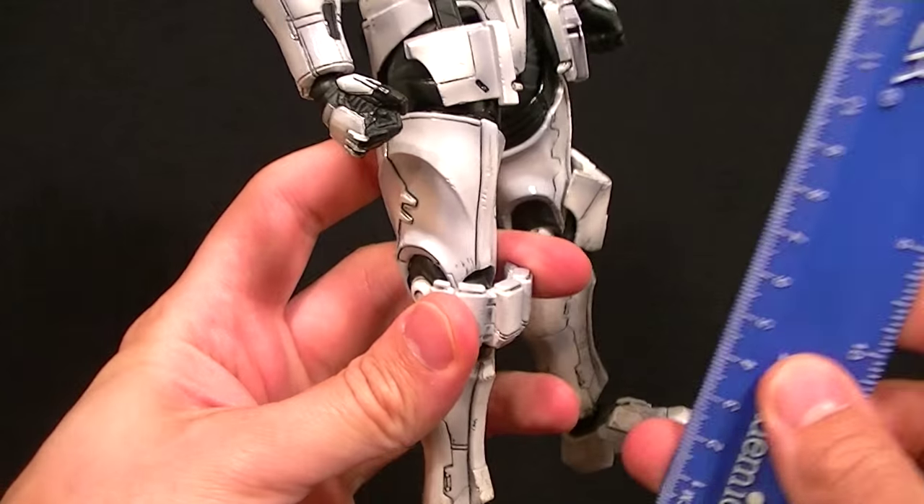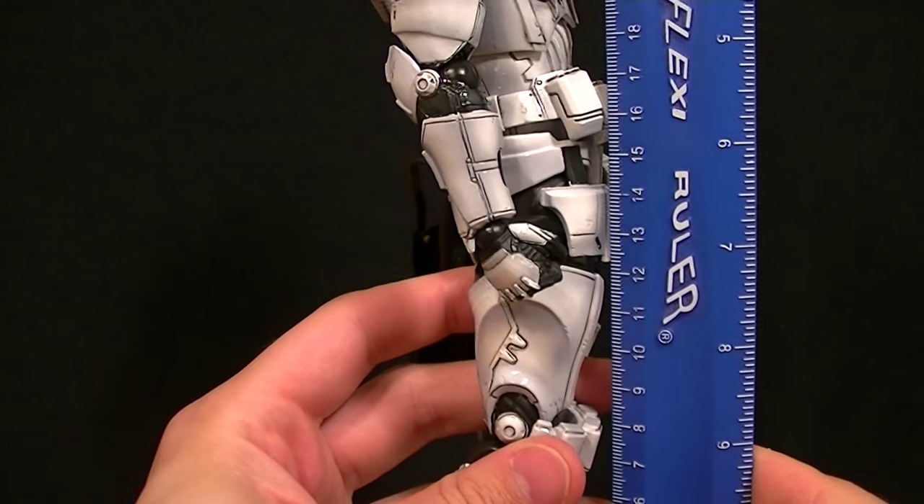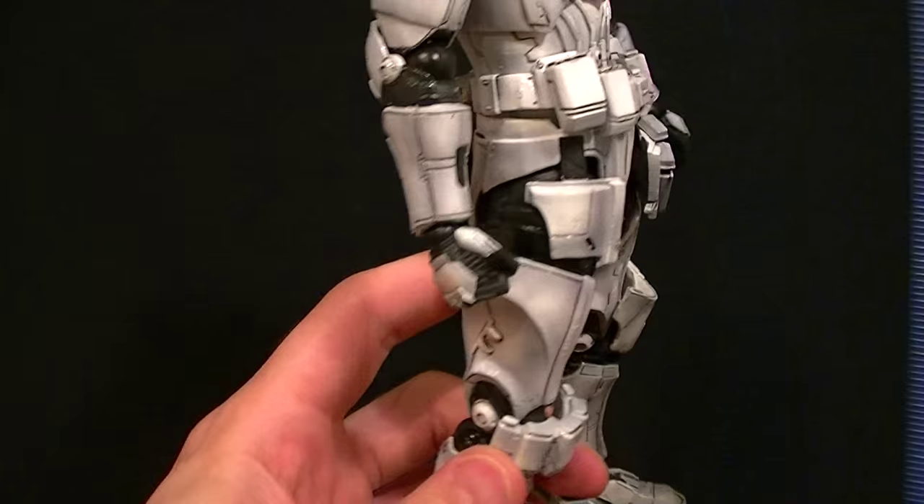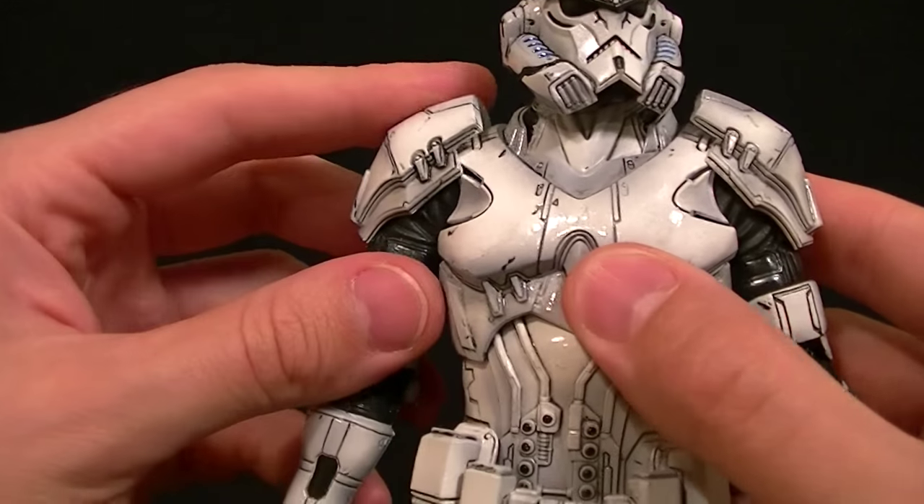He comes with the standard display stage, and there's more stuff going on inside. The figure stands roughly 26 centimeters tall, which places him at about ten and a half inches — pretty much standard size at this point for the Play Arts Kai variants.